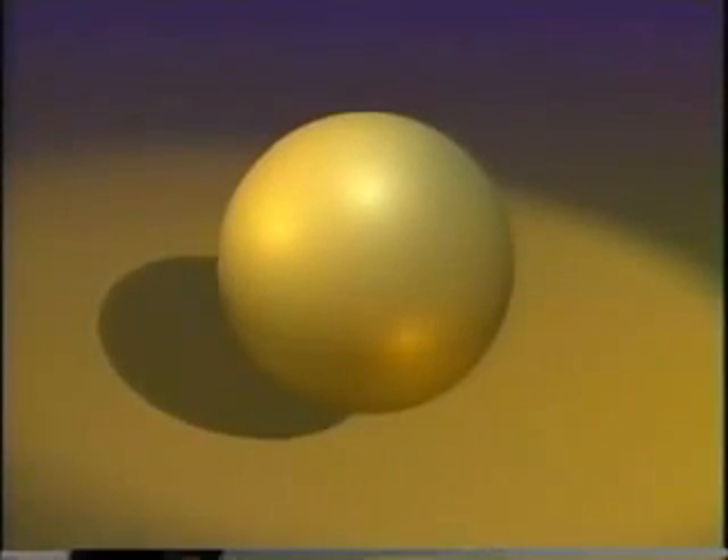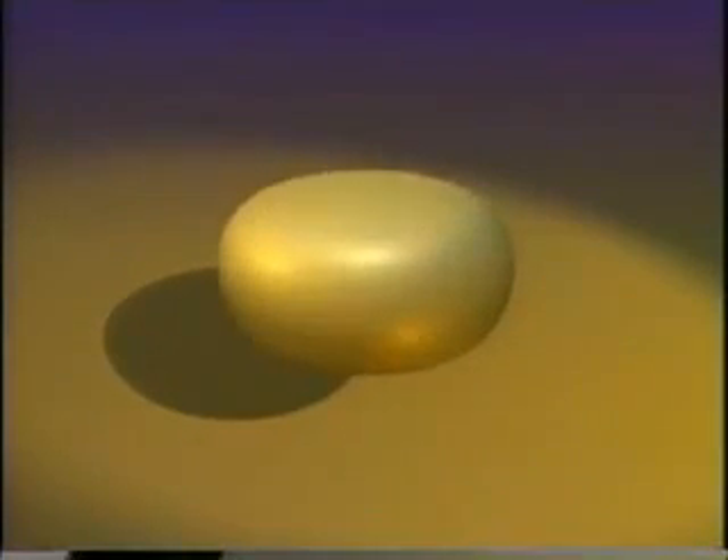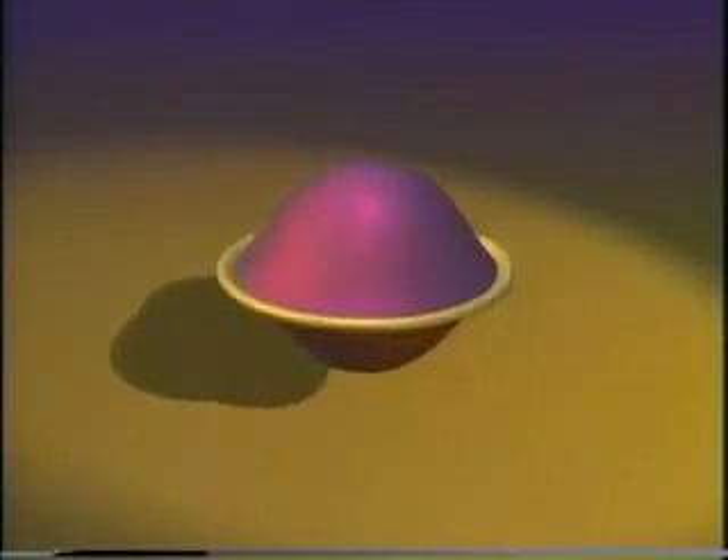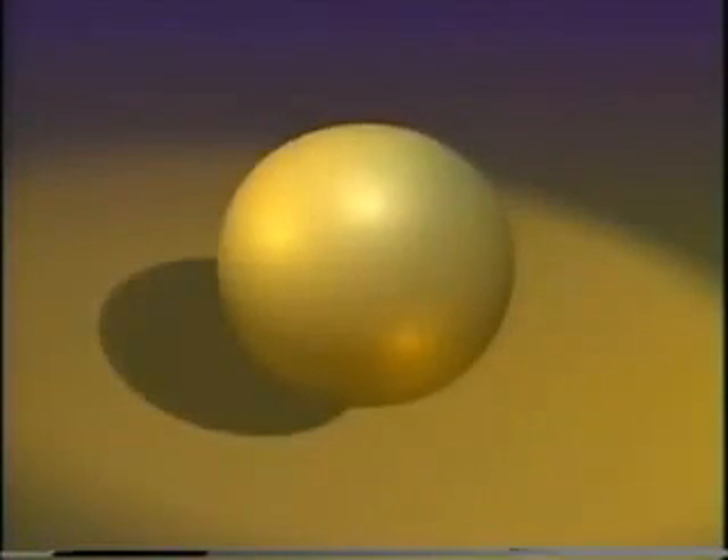If the surface can pass through itself, what's the problem? Do you think allowing self-intersections makes it easy? Try it. I'll push the two halves right through each other. Be careful. What about that ring around the equator? Remember, you mustn't tear or crease it. Let me try again. That's no good either — you're pinching it infinitely tight.